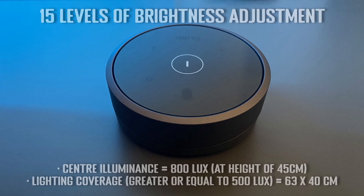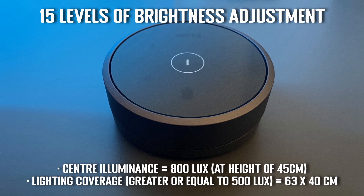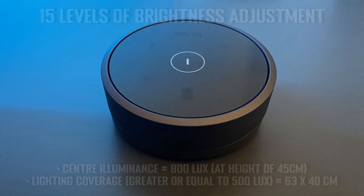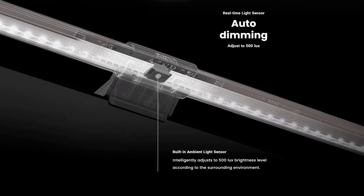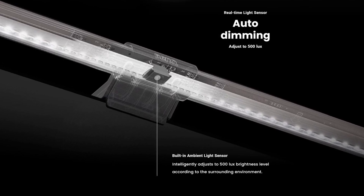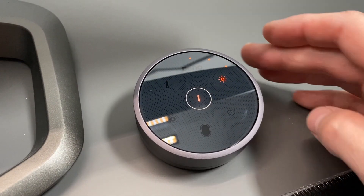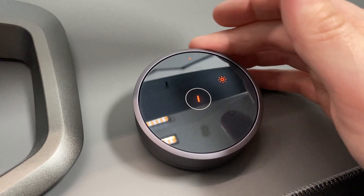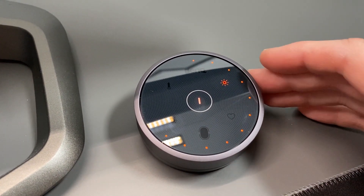There's control for brightness with 15 levels of adjustment, giving good flexibility for a range of day and night time working conditions. There's also an auto dimming function which detects your ambient light conditions and adjusts the bar's brightness accordingly, helping ensure a consistent luminance level. Personally I prefer to use the controller to adjust brightness manually, and I generally settled on a set brightness suitable for my room at night.